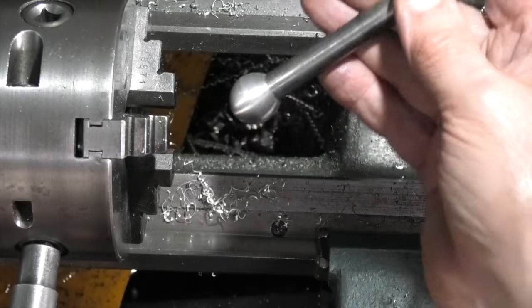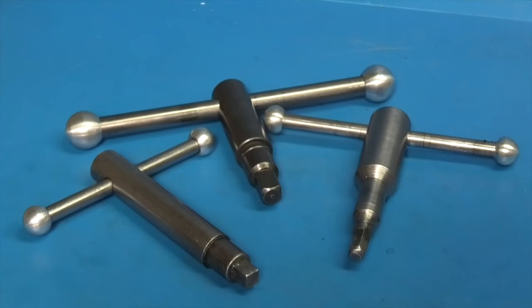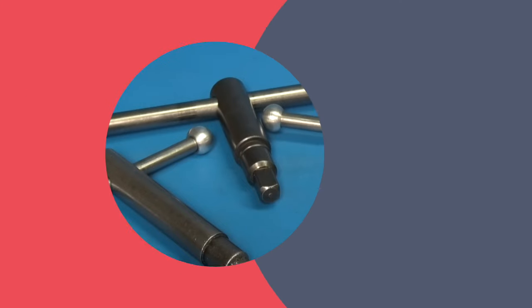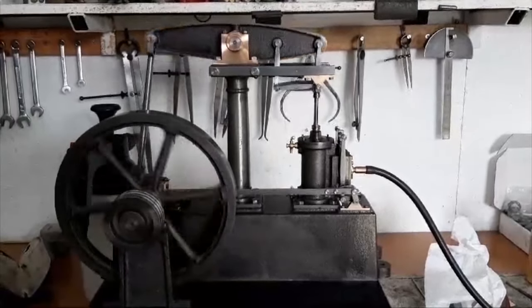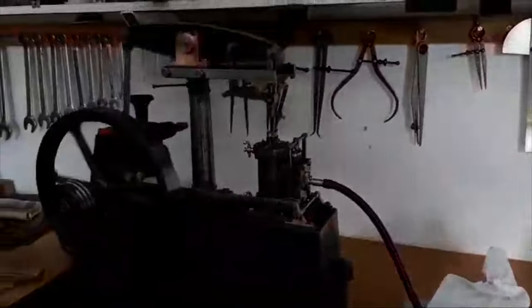That's two balls on the end of the handle, and I made the other chuck keys exactly the same way, but the ball diameter is 15 millimeters. My brother's just sent me this video of his latest beam engine and he's running it in on compressed air.